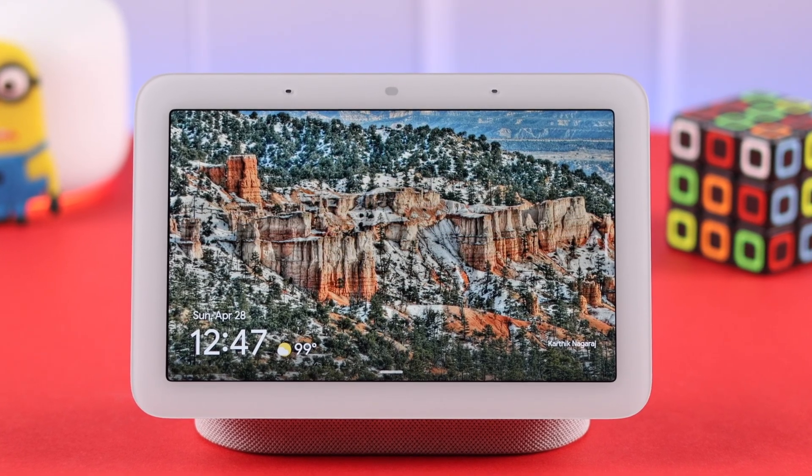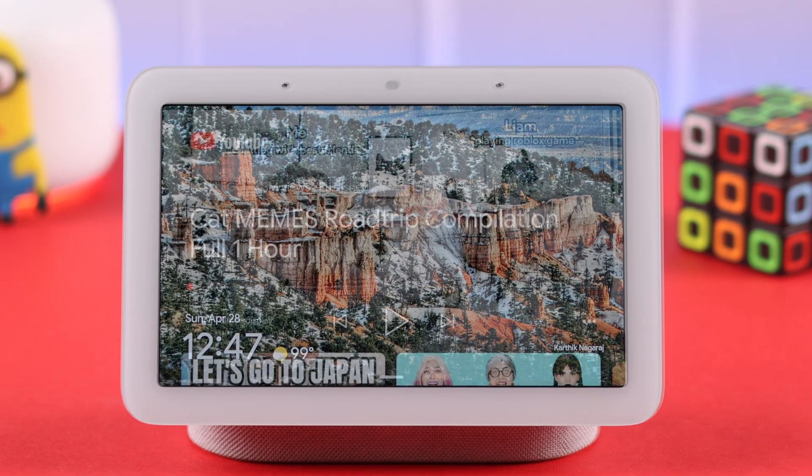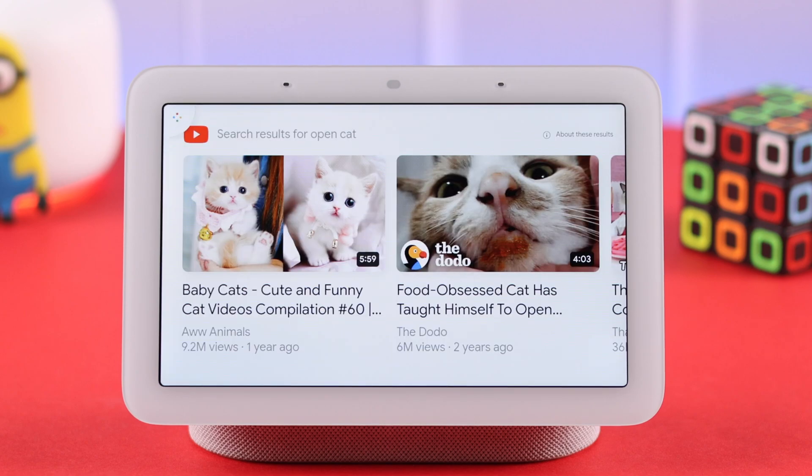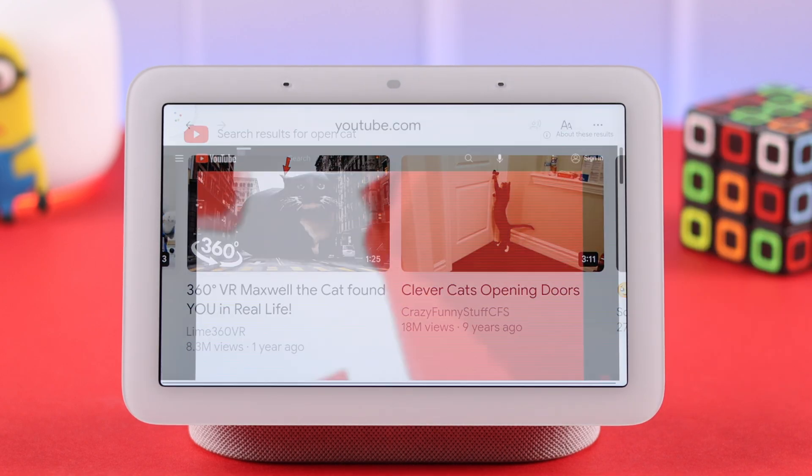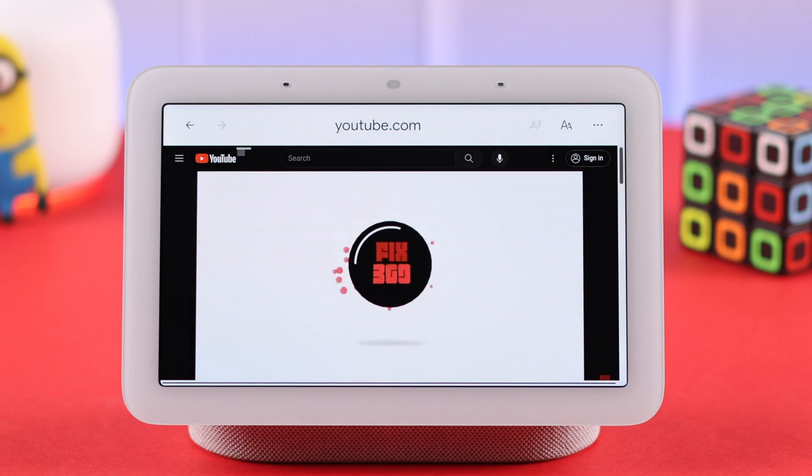We all want to play our YouTube companion from all our devices. In this video, we're going to show several ways how we can get and watch YouTube from your Google Nest Hub second generation.